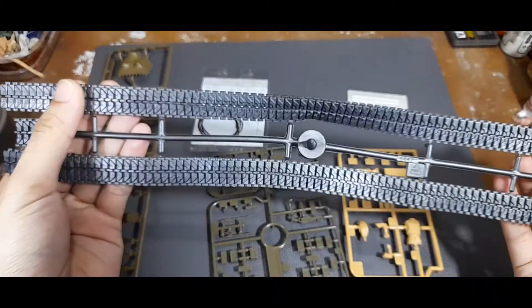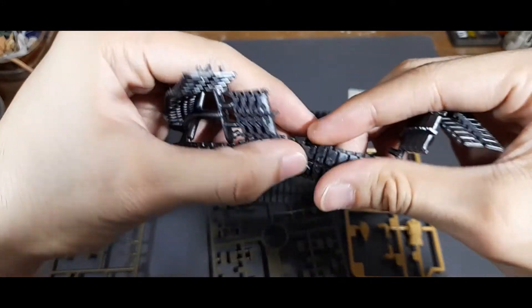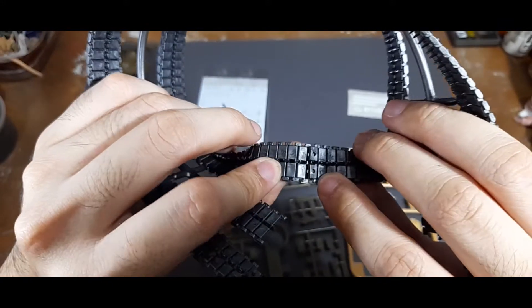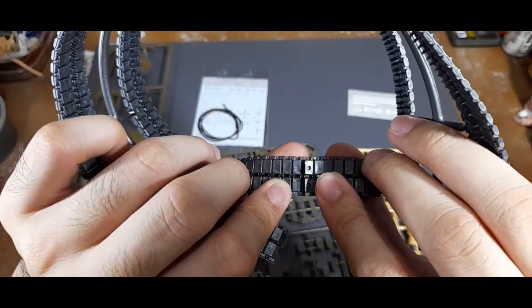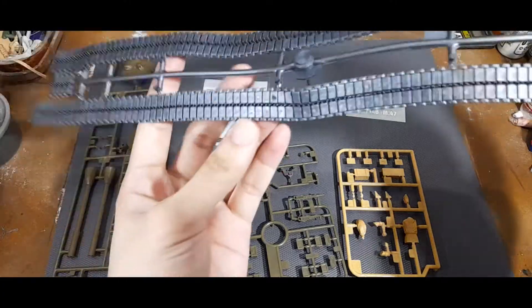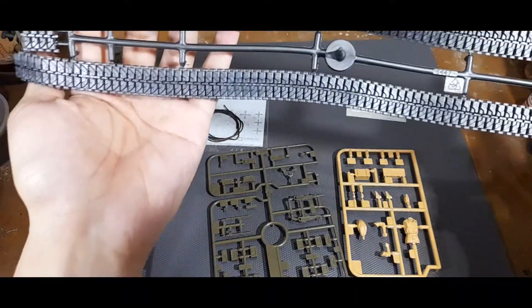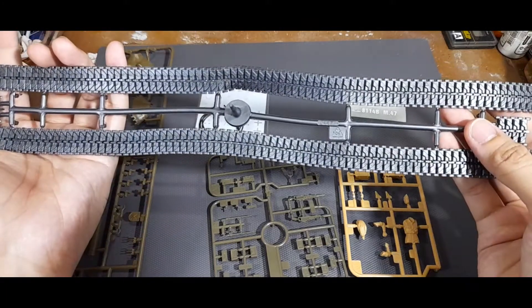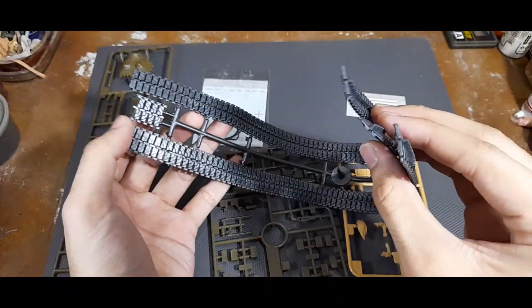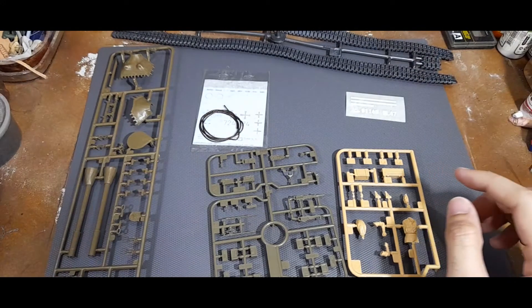Next you have the rubber band tracks - they just connect together with very little cleanup needed. The interior is nicely designed and the exterior is also nicely done. You also have extra track links included, which the reviewer will be figuring out the use for.